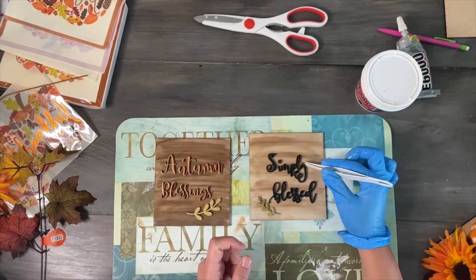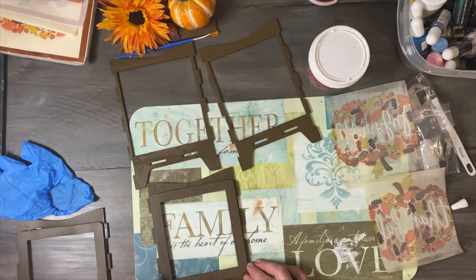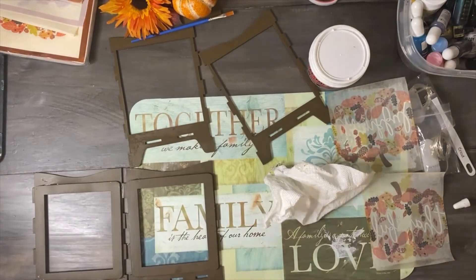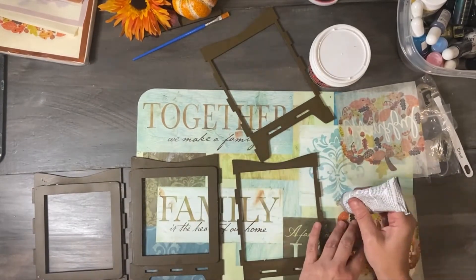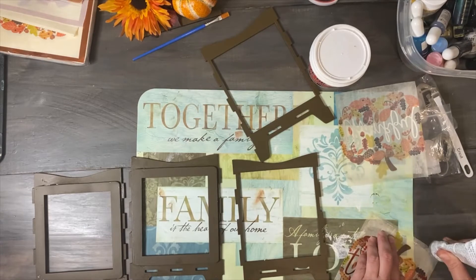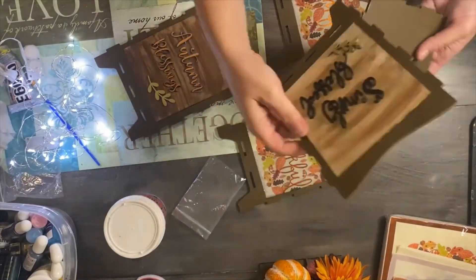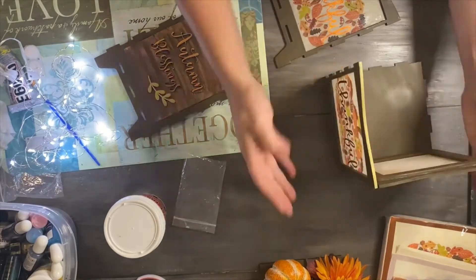The next step is to actually assemble the lamp. What I did is I glued the laminated napkin and then I also glued the backer to where I wanted to place my shiplap pieces. These are interchangeable so I can essentially push these pieces in and out and exchange them throughout the season. I then put the lamp together — you don't even require glue to do that, but if you want to add a little bit of extra glue to provide more adhesion, you can.